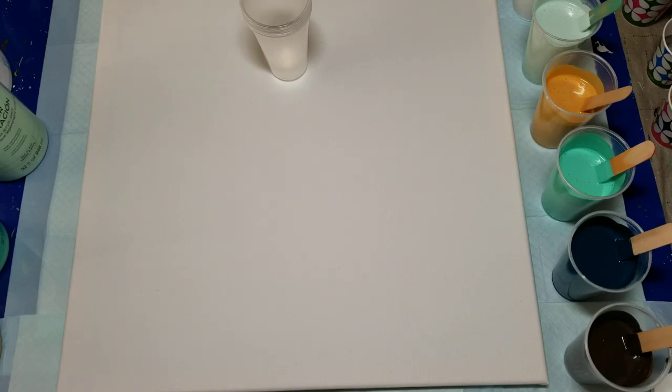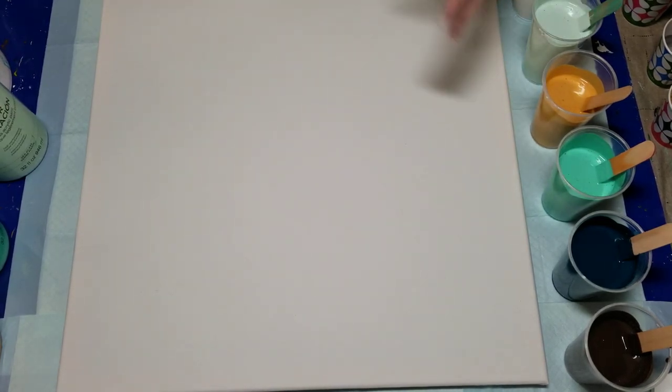Hello my friends. Today I'm hoping to get some cells. I'm going to do flip cups on this large canvas — it's a 20 by 20. I'm using a glue and water mix; I'll put the details below in the description box.